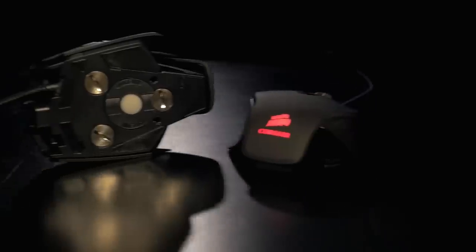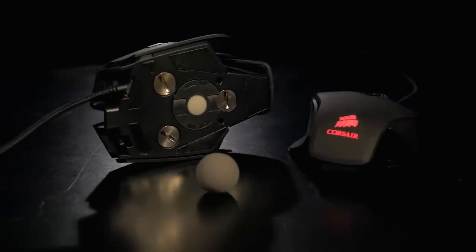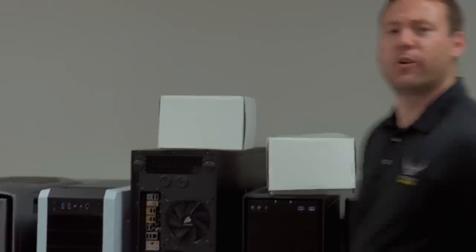The M is for mechanical. But I know what you're thinking — how are we going to make a mechanical gaming mouse? It's simple. The ball. The M63 MM RGB is the world's first RGB ball mouse built by Corsair. To create this incredibly new product, we had to start with your standard M65 RGB gaming mouse. We then had to carefully remove the sensor. And then we put a ball in it.